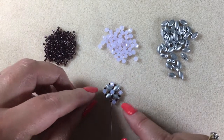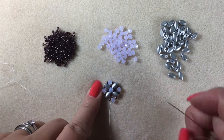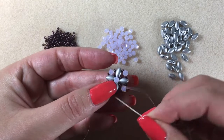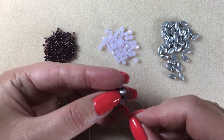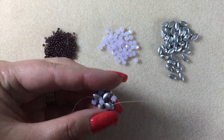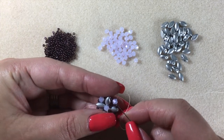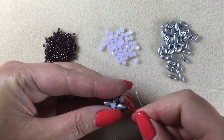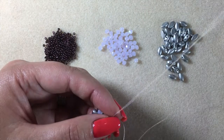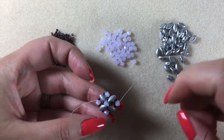I've got my tail thread to the left where I'm going to be adding a toggle clasp. I now need to get my needle exiting from this crystal on the right so I can continue my design. My thread is exiting the base of this iris duo, so I'm going to pass up through the second hole of the iris duo, then through the little 11, and through the crystal. If you skip over the 11 you're going to end up with thread showing, so you must make sure you are passing through all the beads.